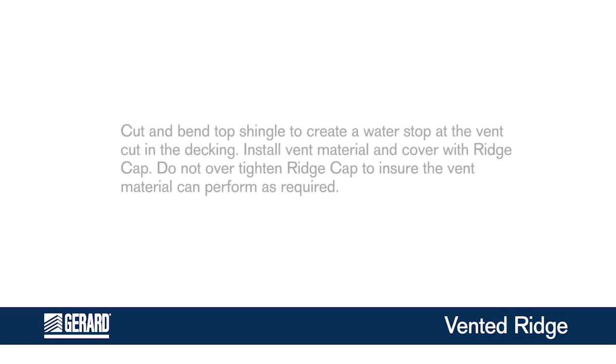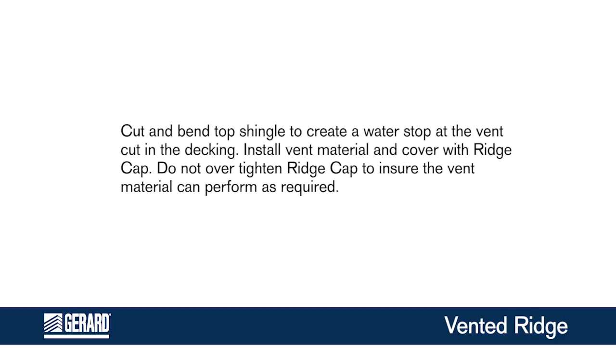Vented Ridge. Cut and bend the top shingle to create a water stop at the vent cut in the decking. Install vent material and cover with ridge cap. Do not over-tighten the ridge cap to ensure the vent material can perform as required.